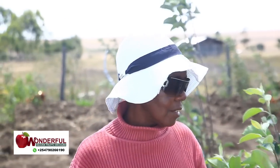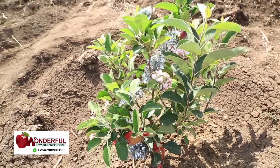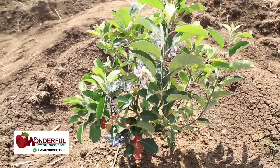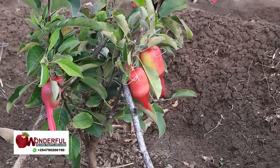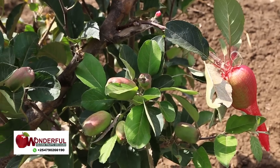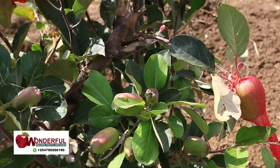Because we do it organically, you can just pluck the apple from the tree, wipe it because of dust, and eat it. Even a kid could come here and pick an apple and there's no concern — we do it organically.